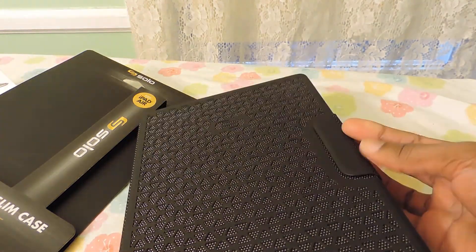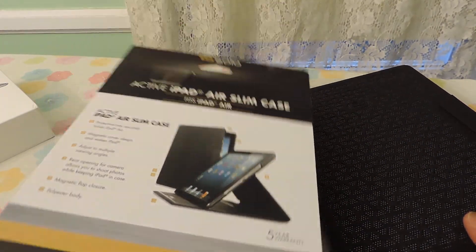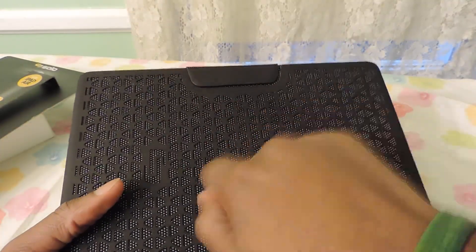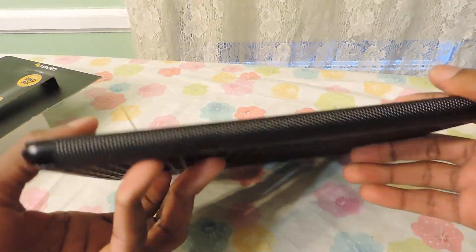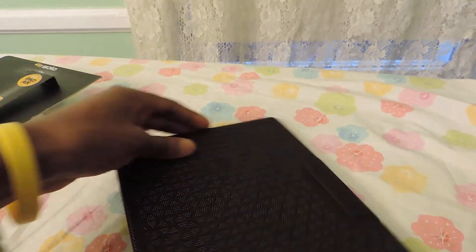This case usually sells for about $39.99. I think it's the best case for one without a Bluetooth keyboard, and it has very good rugged sturdiness. It retails at places like Best Buy and Staples. Thank you and have a great day, guys.